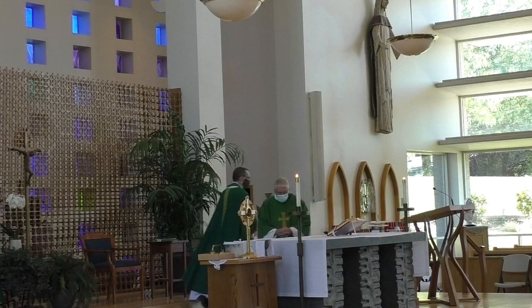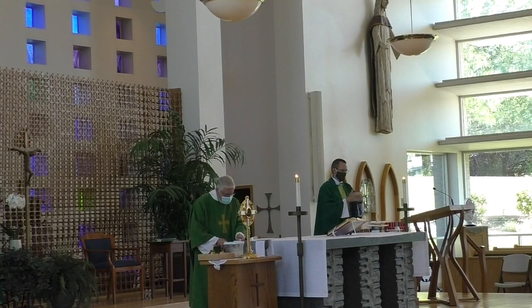Hi. Welcome to St. Thomas More Catholic Church in Cottonwood Heights, Utah. I'm Fr. John Evans, the pastor here, and today I want to share with you how I'm live-streaming our Mass, funerals, baptisms, and other liturgical celebrations.